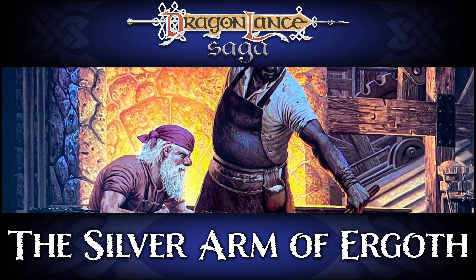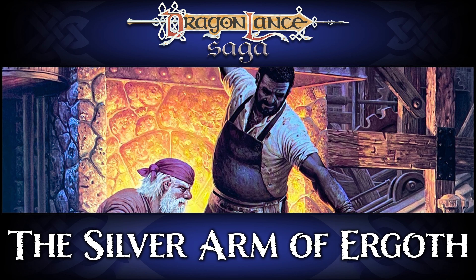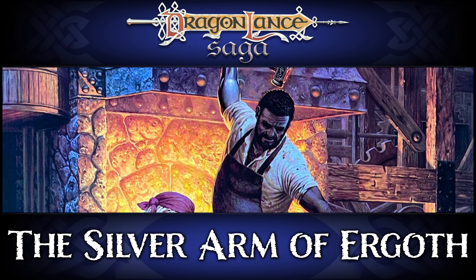It is but one artifact required to forge the true Dragonlance, and you need to be missing an arm to use it.